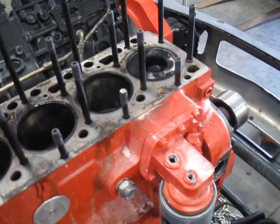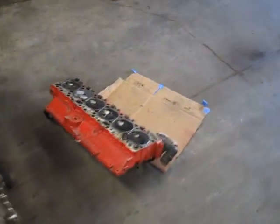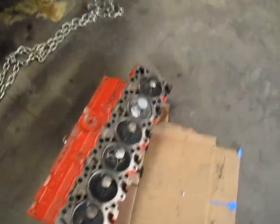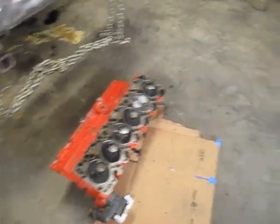I guess I'll make another video once we figure out what we're going to do with this motor. It's supposed to be covered under warranty — all the tags are still on it. Thanks for watching.